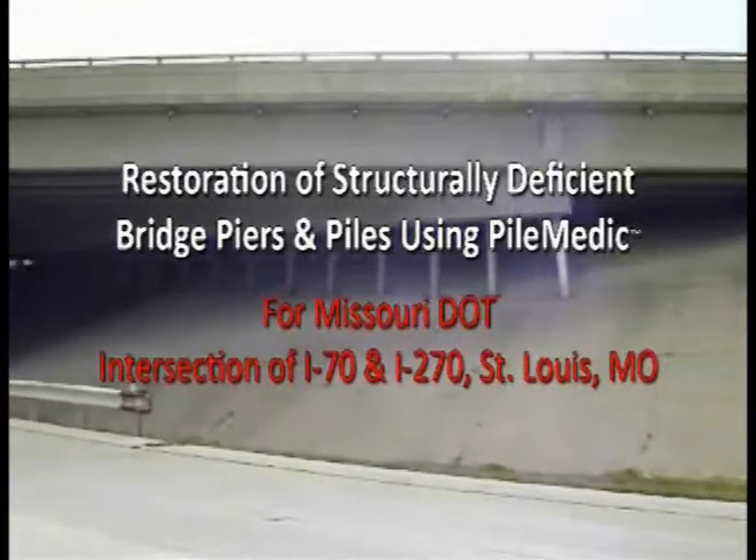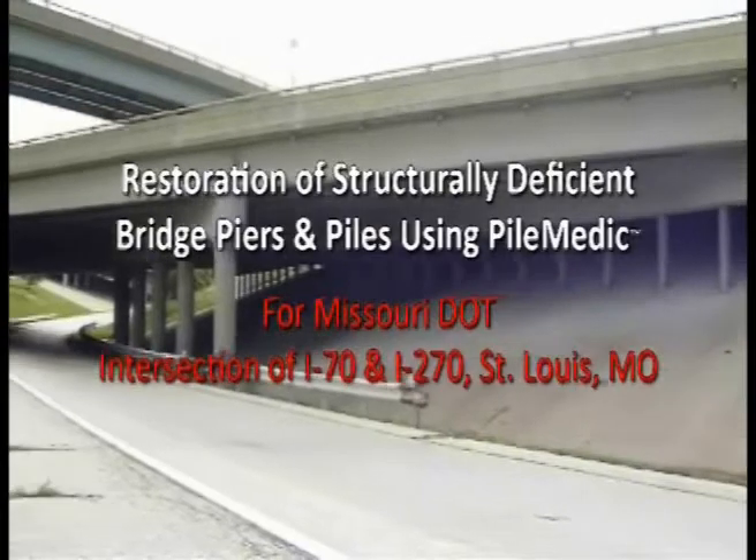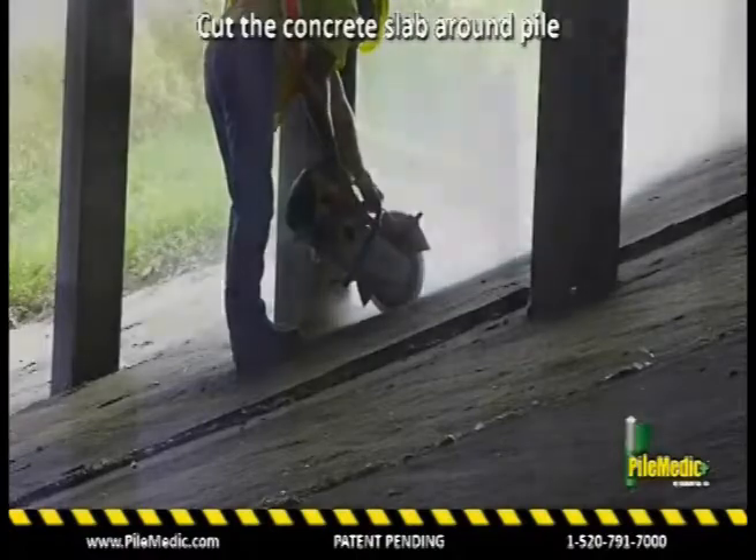This video shows how corroded steel bridge pilings on several bridge structures at the intersection of I-70 and I-270 in St. Louis, Missouri, were repaired using the patent-pending PileMedic carbon laminates.